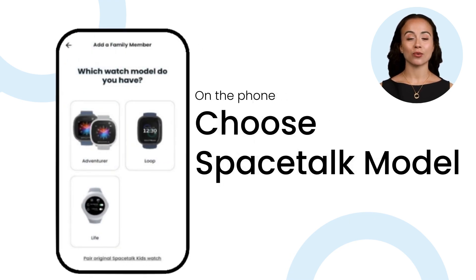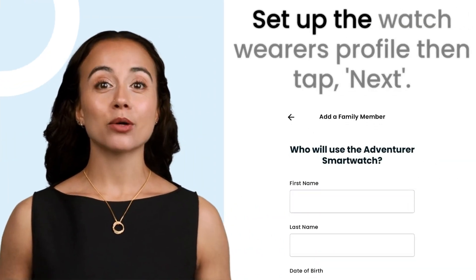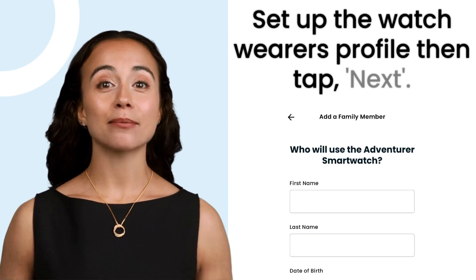Now choose the model of your watch on the screen. Set up the watch wearer's profile, then tap next.